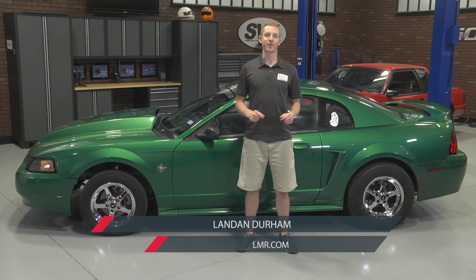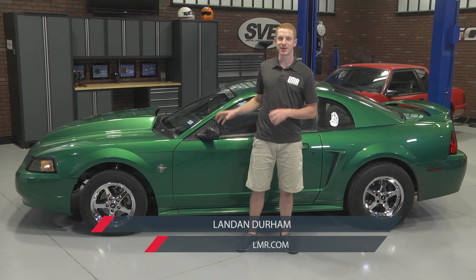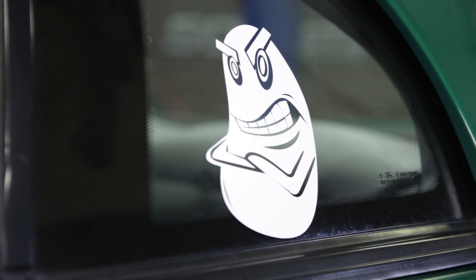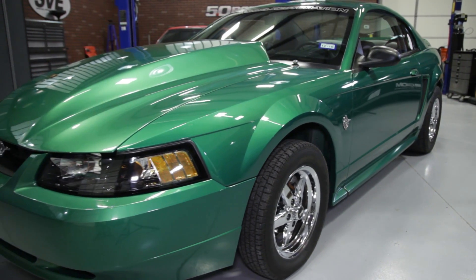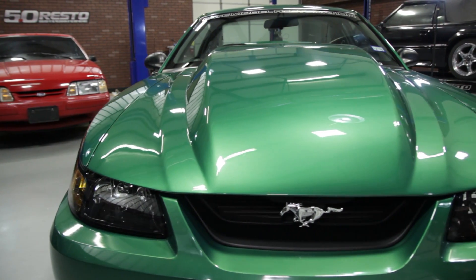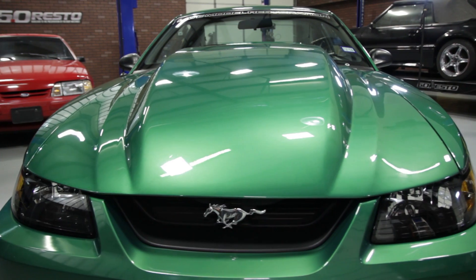What's happening guys, Landon with LMR.com. Old project Green Bean has now reached the fifth and final stage of the build, finally. Sorry to keep you guys waiting for so long, but the car does belong to an employee and summer activities kind of took over — you really can't beat family time.